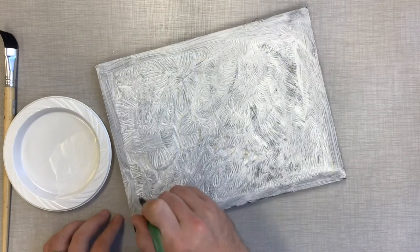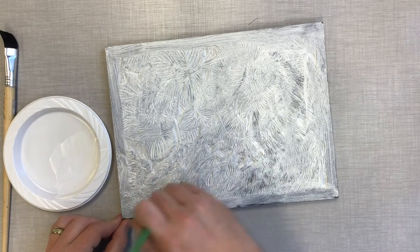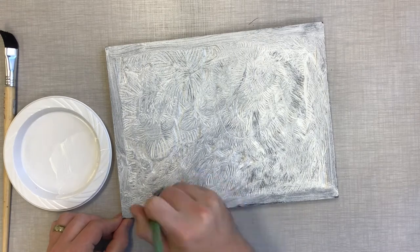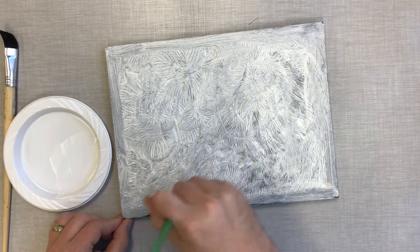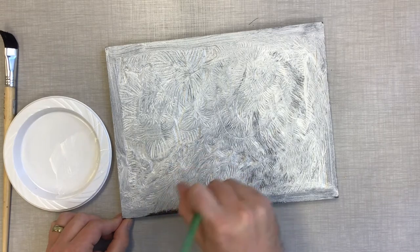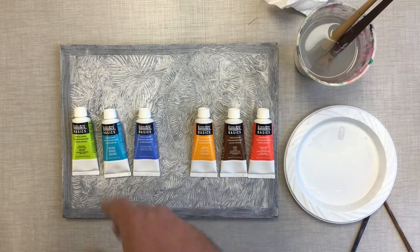Now, saying that it protects against moisture — I mean, moisture in a house. If you have this outside, it's probably going to still delaminate. But this little bit is really going to help prolong the life of this little baby. I will say, I've only been doing these for a few years. I don't really know how long they last. Hopefully forever.